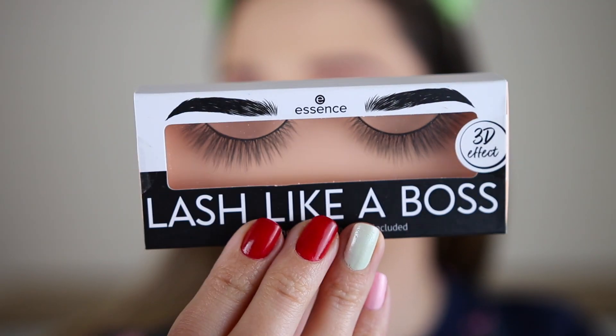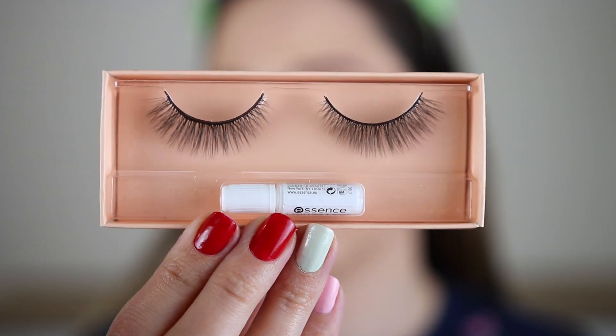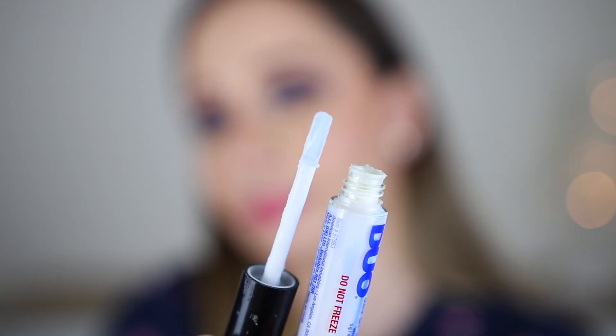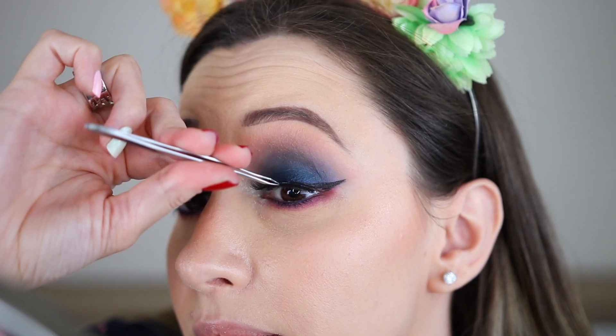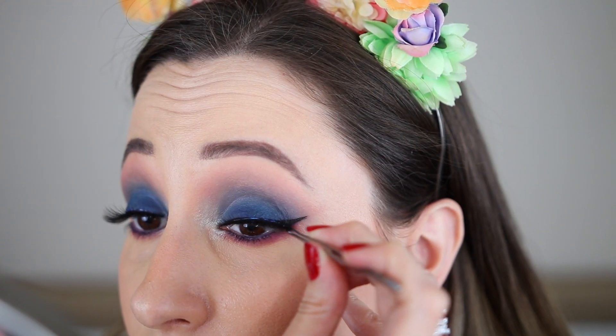For this eye look I decided to apply false lashes. These are the Lash Like a Boss lashes by Essence. They come with an eyelash adhesive but I'm using another one that I have already opened — the Duo Strip Lash Adhesive, which has a plastic applicator that makes the application very practical.